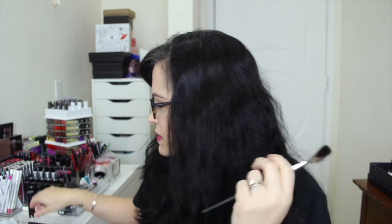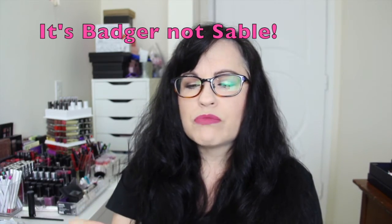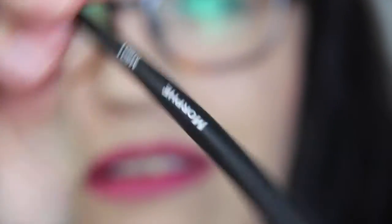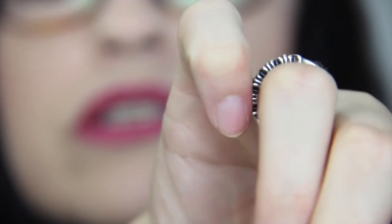Next brush is this fan brush. It has a little plastic cover. On the site it said I think this one was synthetic, and this one I think is sable, but I'm not 100% sure. It says it's a Morphe M601. It's a nice fan — it's definitely some sort of animal hair. It's a nice brush, I like it.